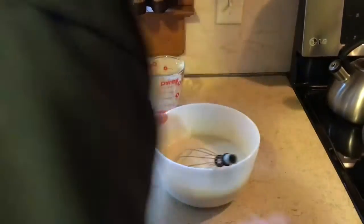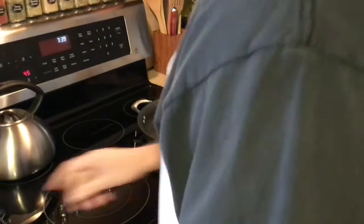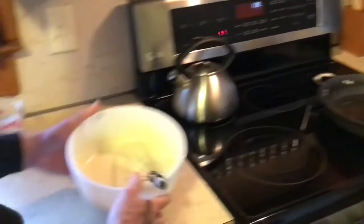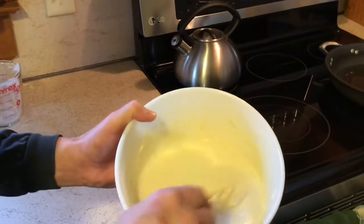In your pan, you're going to want to put some oil in there — it's going to be your preference. I wouldn't recommend olive oil for pancakes; it's going to change the flavor. So here it is — that's your supreme pancake mix batter.